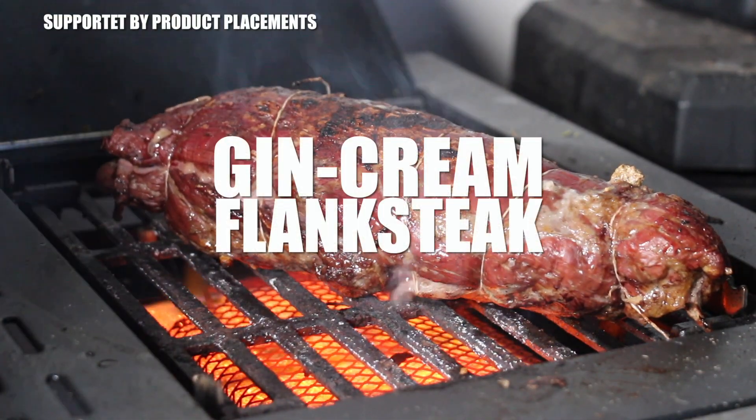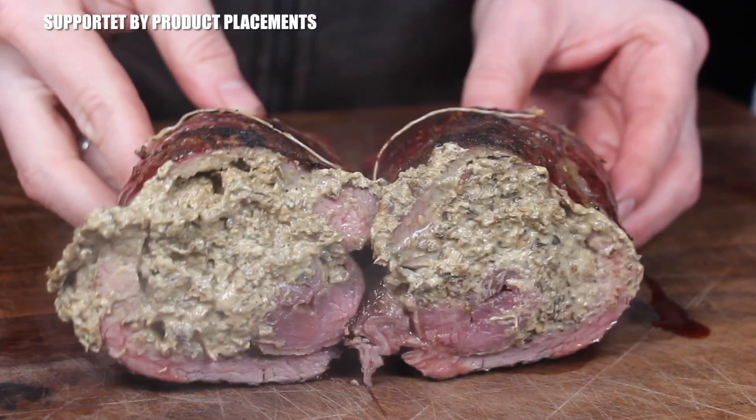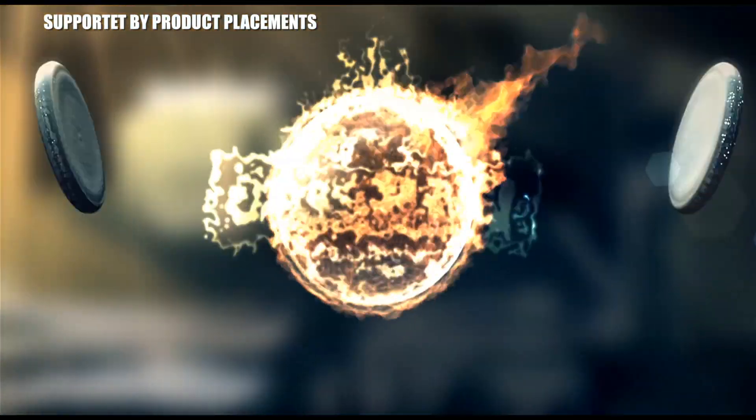All right folks, today we're making a stuffed flank steak roast, so stay tuned. It's time to grill.